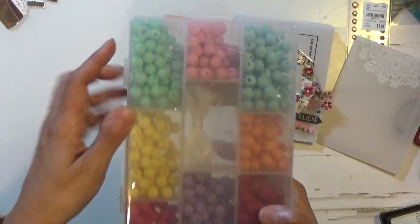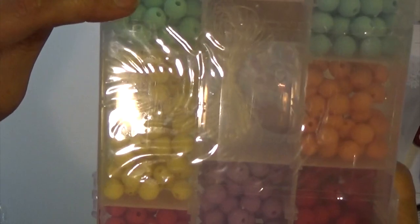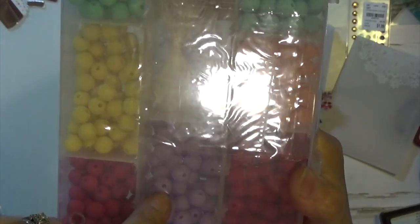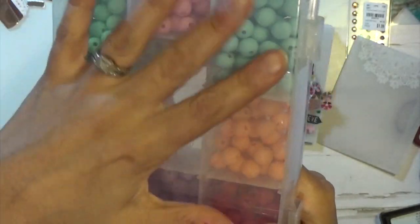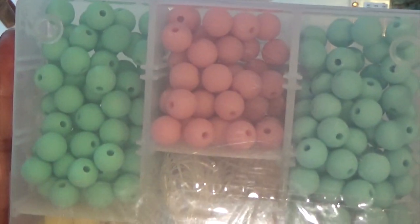These are the colors: blue, pink, a mint green, yellow, another darker pink, red, purple, and orange. I also got some string, and I like that it came in its own case. That's how that looks.